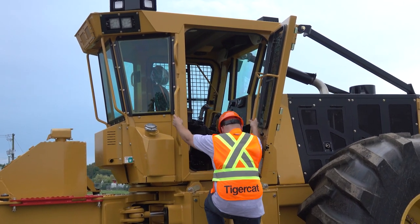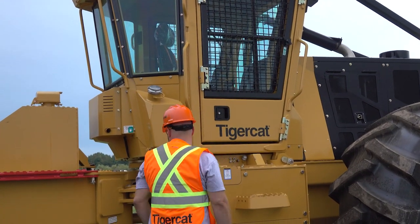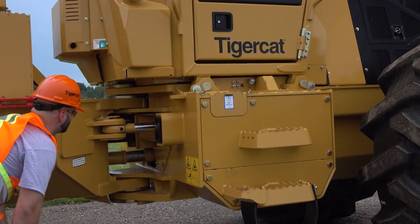In this short video, we describe the key operating and maintenance tips to ensure maximum uptime for your TigerCat FPT engine and after-treatment components.